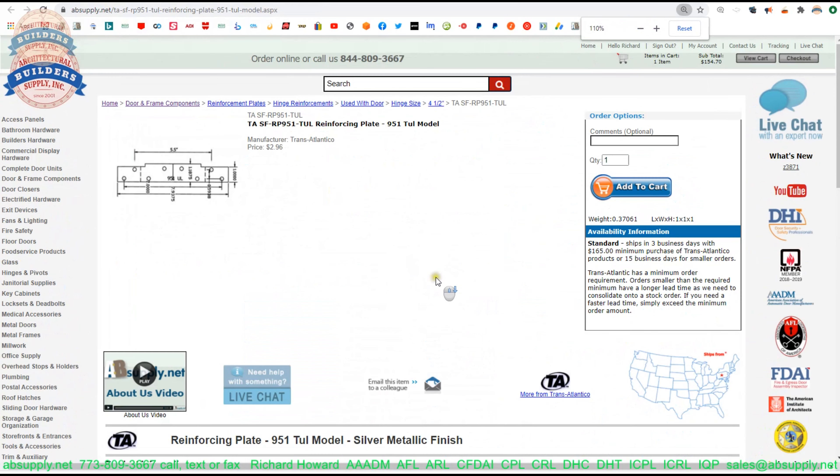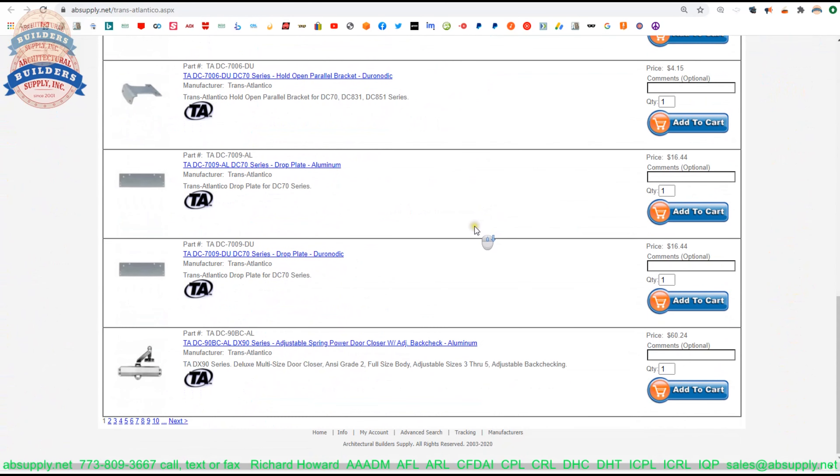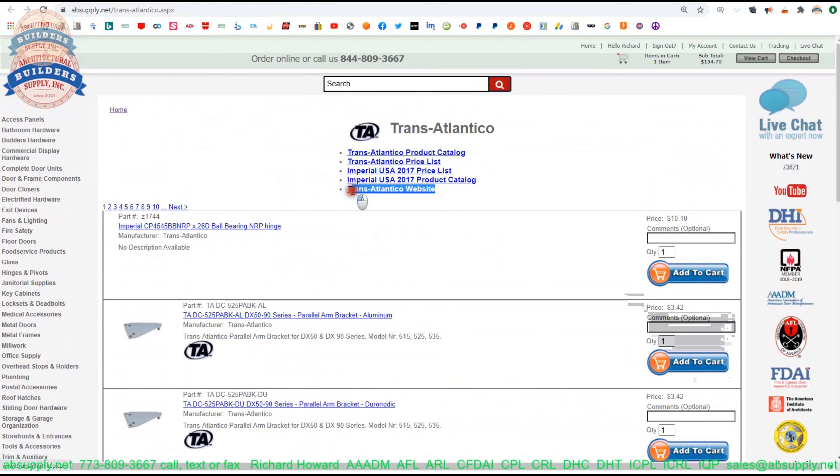There's a link below this video to the manufacturer's page where you can pull up not only all of the Transatlantic products that we sell, but also a link to the manufacturer's website as well as a link to the full product catalog.